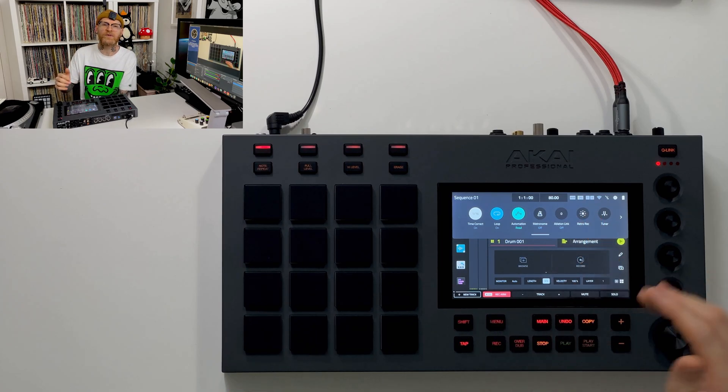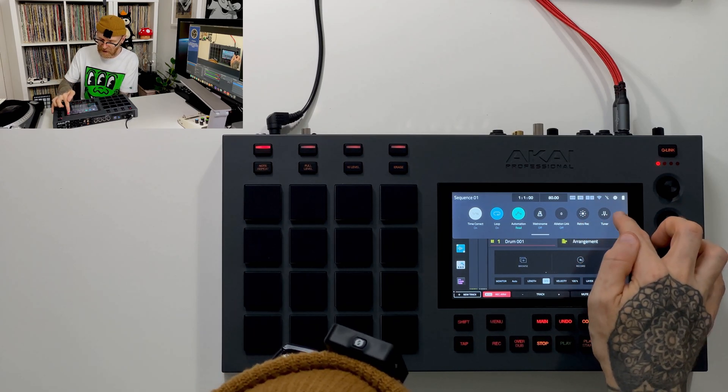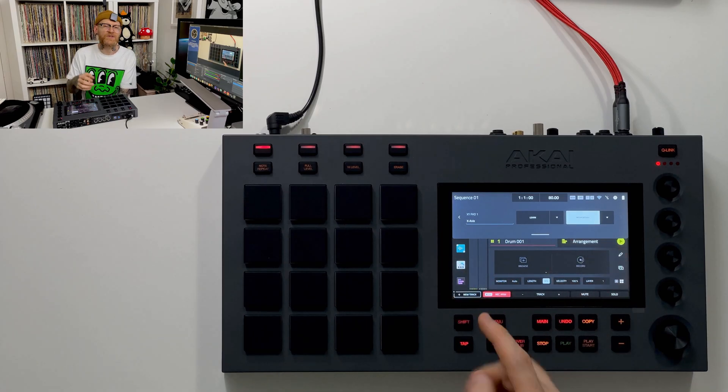We have Ableton Link, retro recording which we've covered in another episode, and we have access to the tuner. If we move over with this little arrow, we get some MIDI options — some relating to the XY pad and just some general MIDI stuff. We'll cover that in greater depth throughout the tutorial series, but for now that is the pull-down menu.